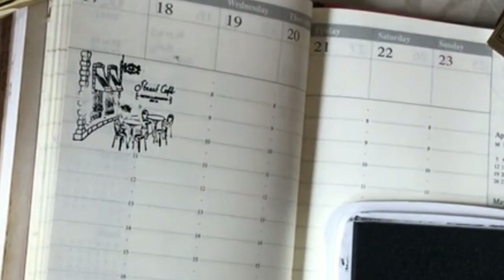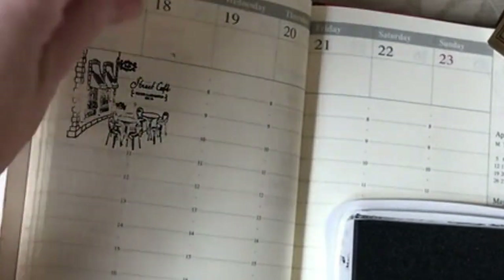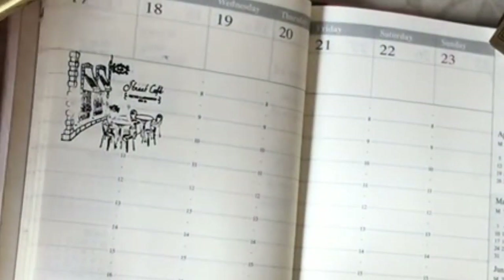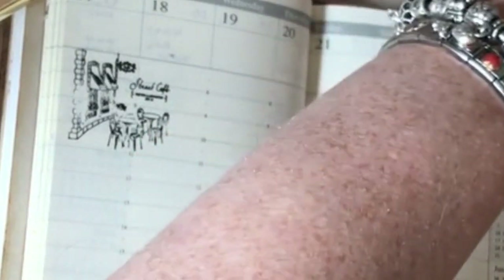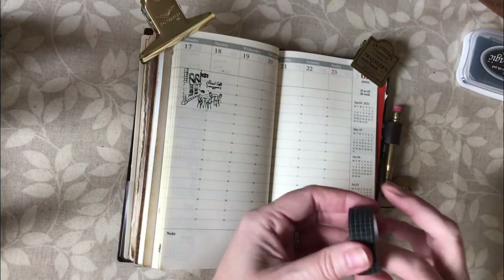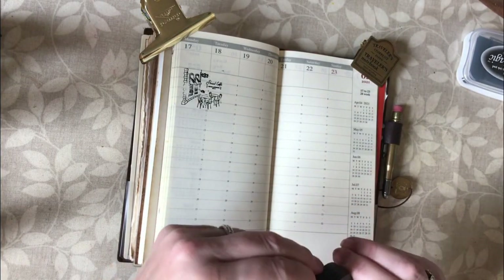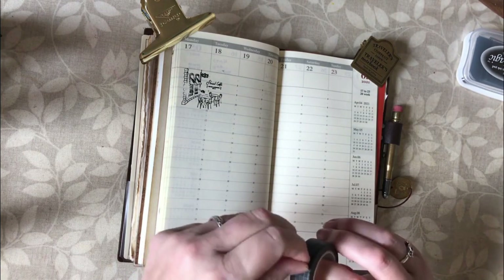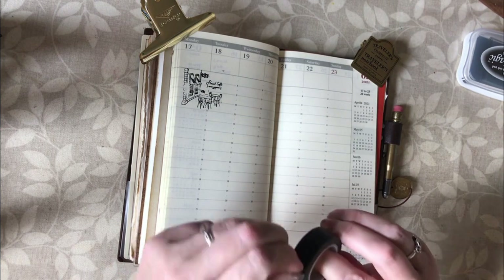I wasn't quite sure whether or not it would bleed — let's have a look. Not at all, wonderful. So given I've used some black ink I'm going to also add some washi that's black. Here I've got this grid one which I think is quite nice. I quite like doing a black theme every now and again, and I'm still in a bit of a black mood.